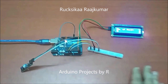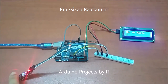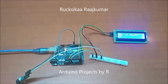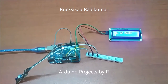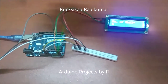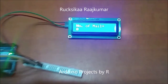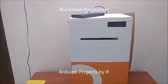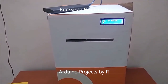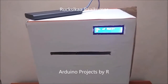Now let me show you how this works. I am going to reset this Arduino, and the total number of mails is now returned to zero. I have connected my Arduino mailbox to the power bank and you can see that the number of mails inside this mailbox is zero because I haven't passed any envelope through this gap yet.